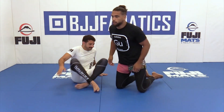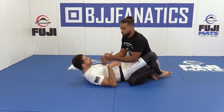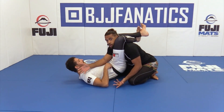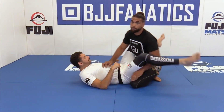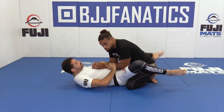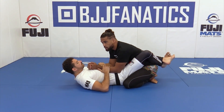When we get to the full guard, if Justin goes to put me in a triangle or an arm bar — it doesn't really matter which one — and I just stay here, I'm going to have problems. He put me in a position where he's going to begin to attack, cut angles, tear my head off. But if as he goes for that attack I back up, he's going to miss. His opportunity to attack me is if I stay right here.